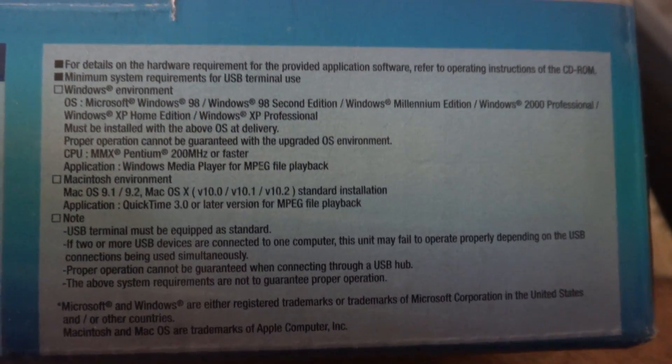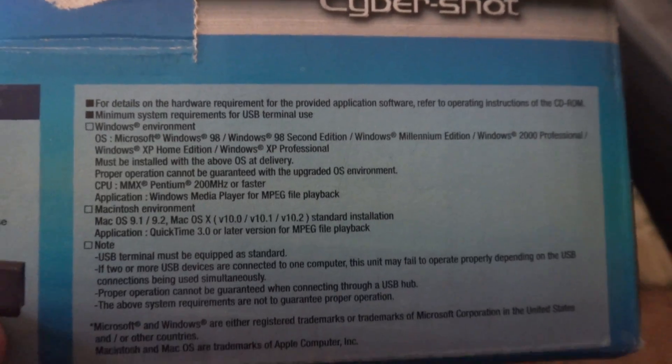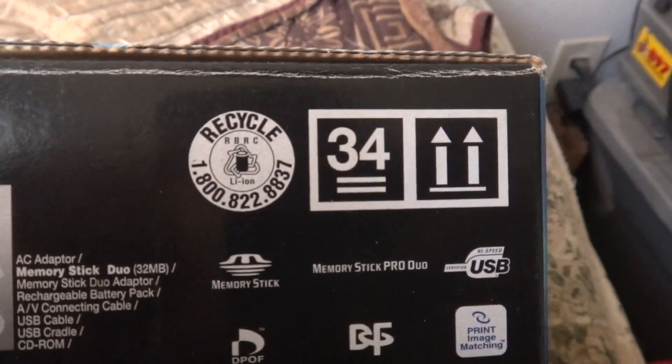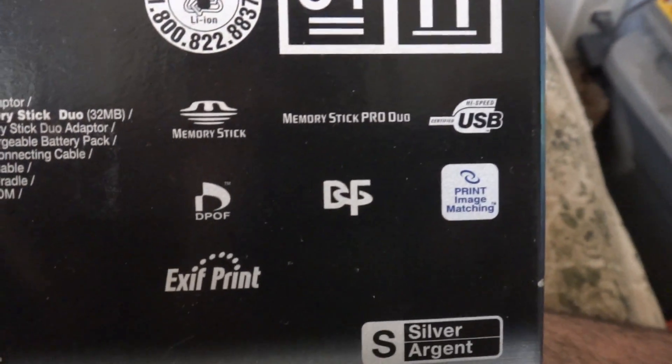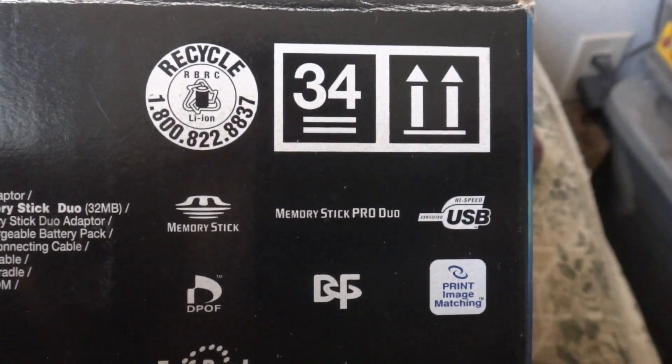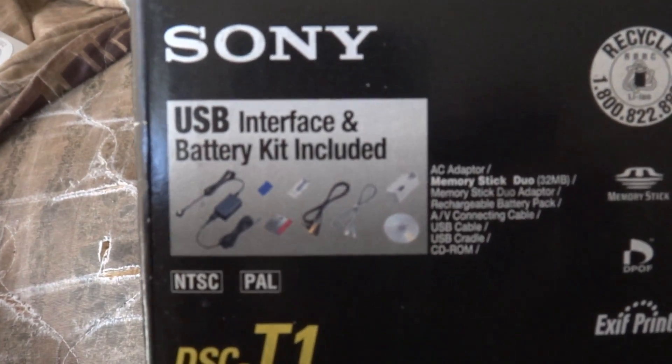Going around the box — here's the other stuff, just give it a pause if you want to read it. Here's this side, and then this other side. Awesome — and then this side.